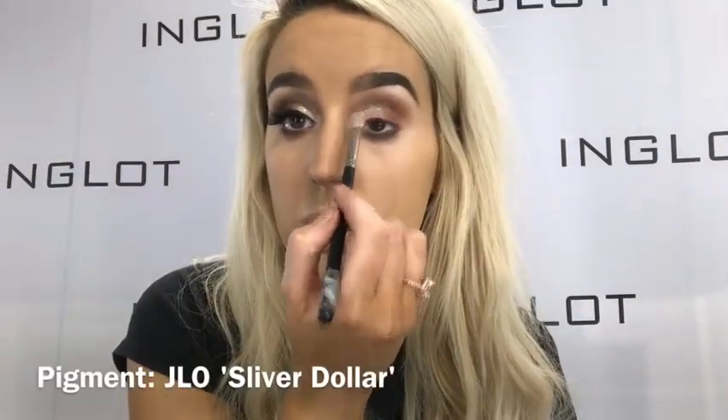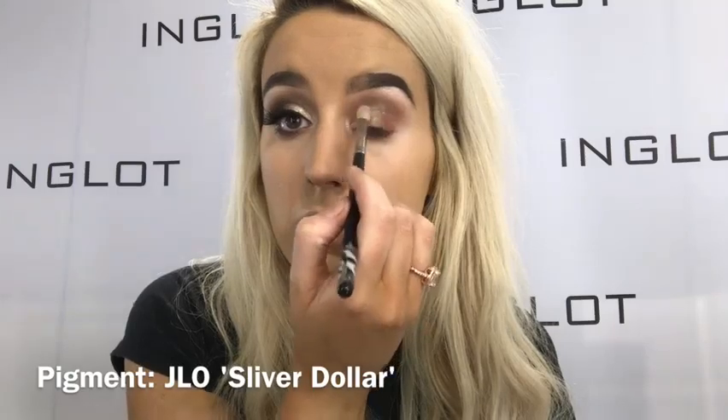This is a gorgeous pinky shimmery shade. It will be lovely by itself but I am going to pop on Silver Dollar pigment on top of some eyeshadow keeper. This is such a beautiful pigment — it's so sparkly and glittery and I'm using the 48SS to apply it.